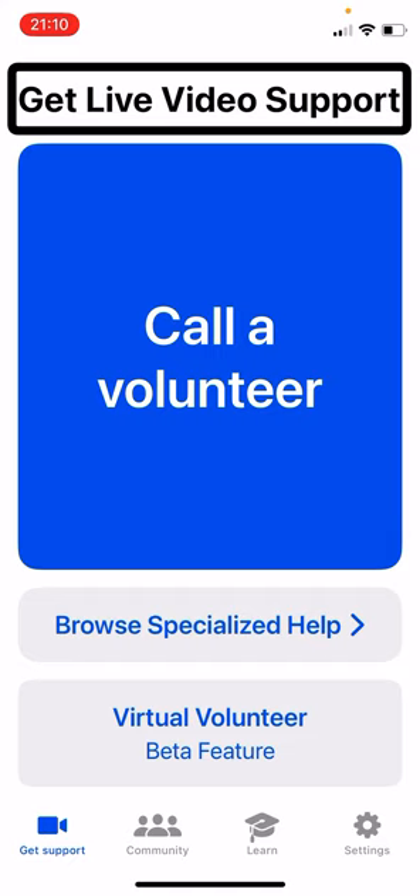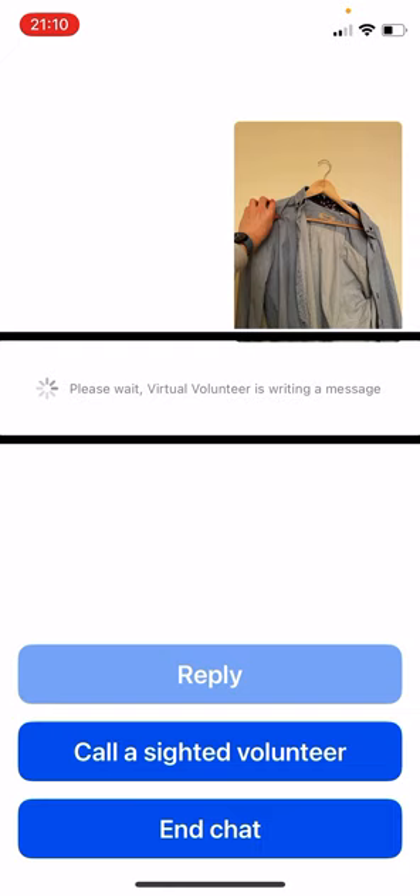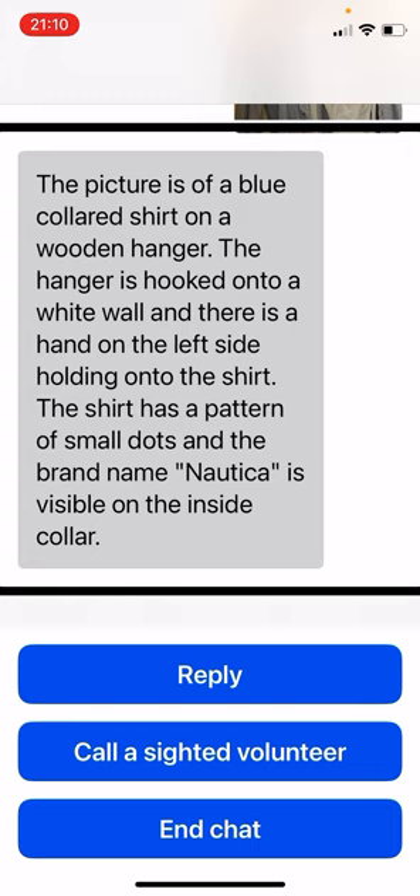I navigate to 'Call a volunteer,' then 'Browse specialized help,' then 'Virtual volunteer.' I tap 'Take picture' and take the first shirt photo. Please wait — virtual volunteer is writing a message. The picture is of a blue colored shirt on a wooden hanger. The hanger is hooked onto a white wall and there is a hand on the left side holding onto the shirt.